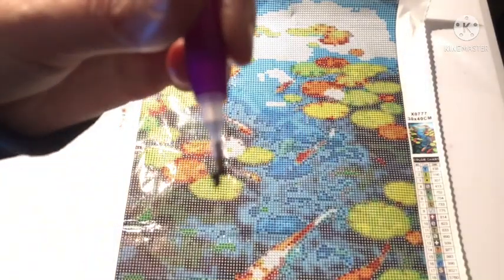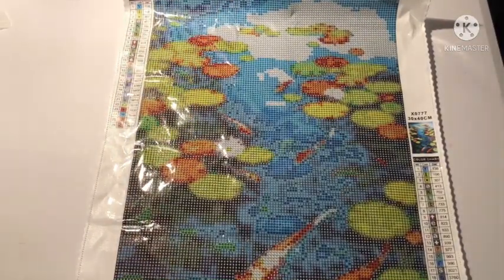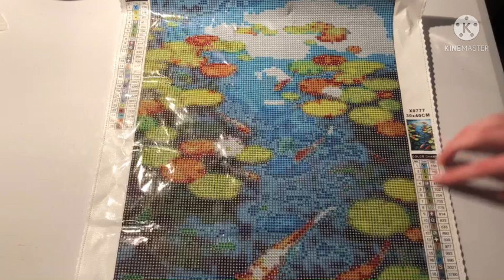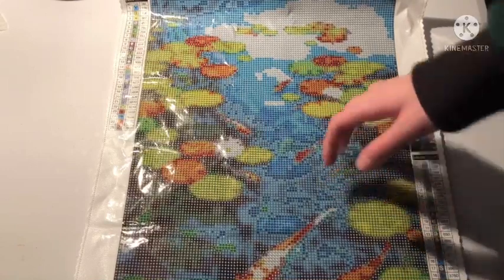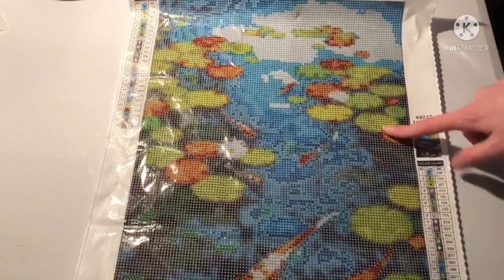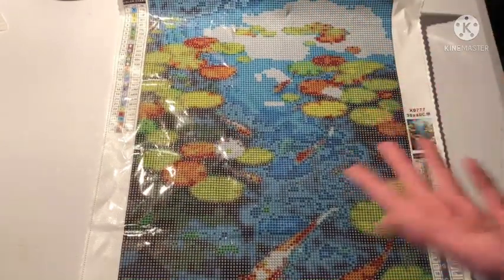Oh my god — mom has three drills stuck together. Four actually. It's a beautiful image of a pond of koi fish. I don't know if it's legally licensed, which is a shame. 26 colors, round drills look great, toolkit looks fine. It's nothing premium but it's also a $10 kit.